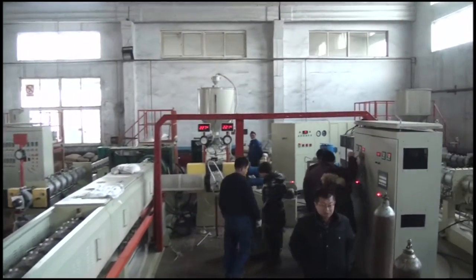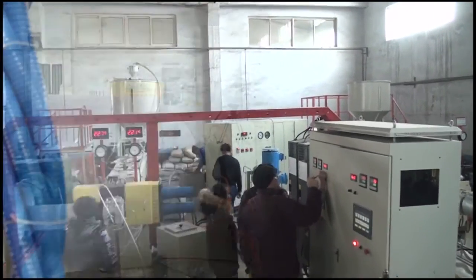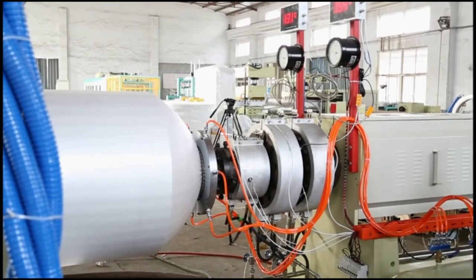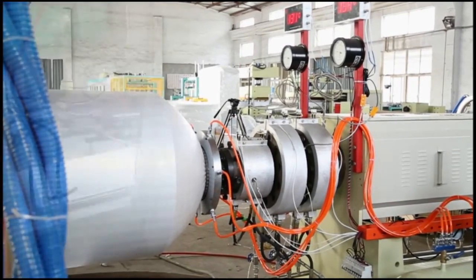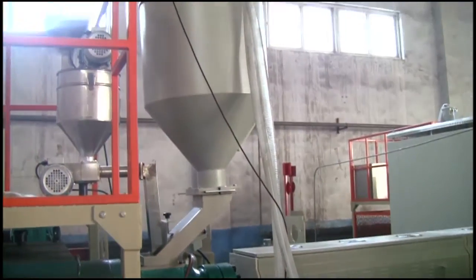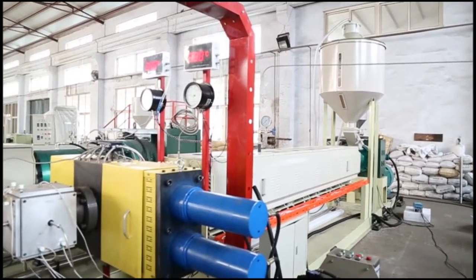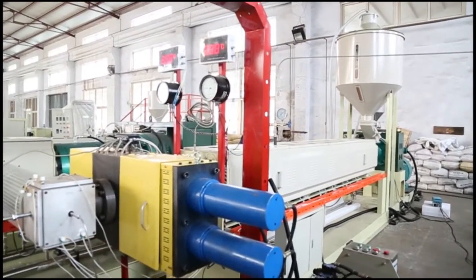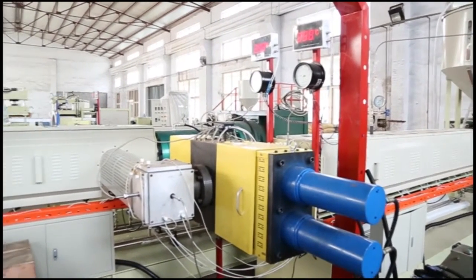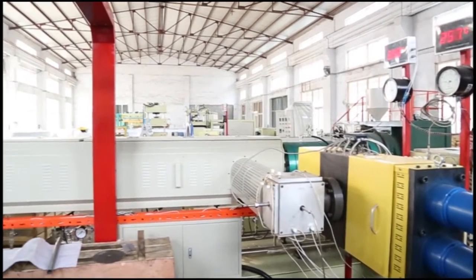The raw material of PSP foam board is polystyrene, which is fed into the loading hopper by automatic loading equipment. When material is plasticized and mixed in the first extruder, it is then transmitted to the second extruder after filtering through the screen changer.